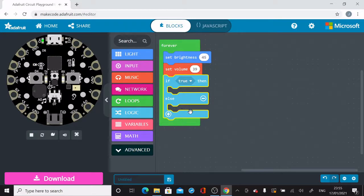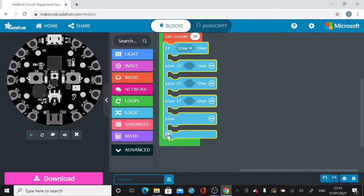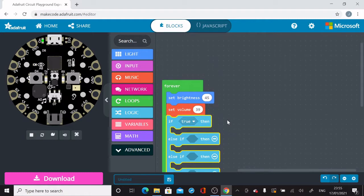Then I'm going to go into my Logic blocks and select an If-Then-Else block, and pull that into my forever block below the brightness and volume settings. Notice there's a plus sign at the bottom — if you click on that, it'll add another Else-If-Then. If you keep hitting that plus, it'll keep adding Else-If-Then statements into your If-Then-Else block.